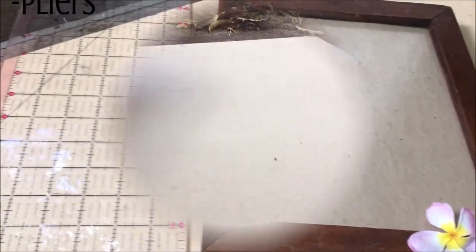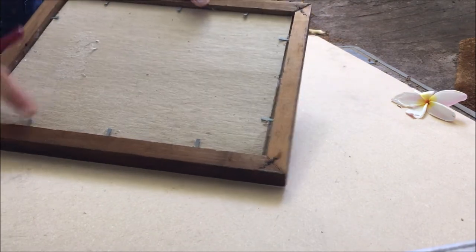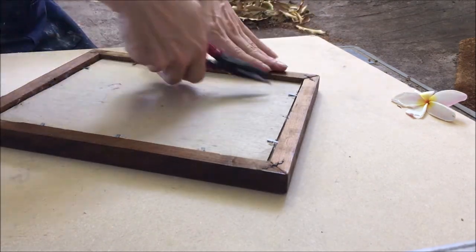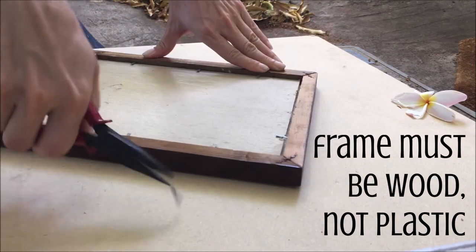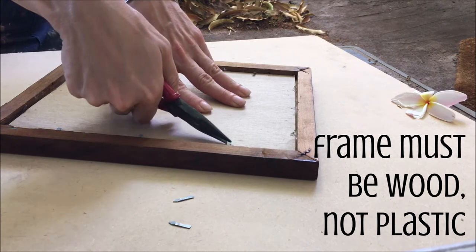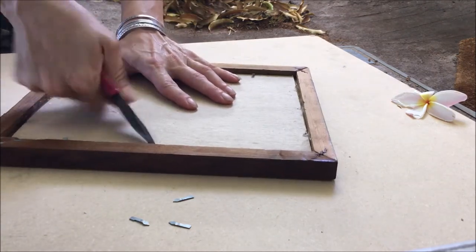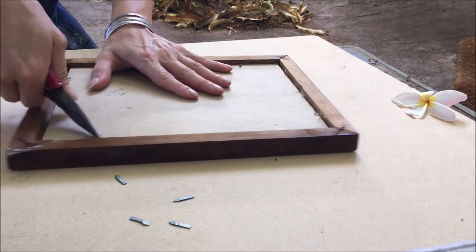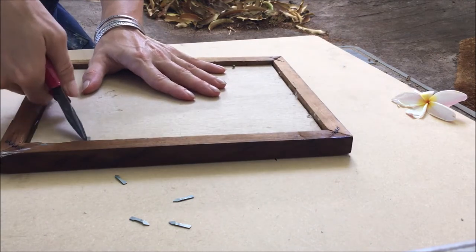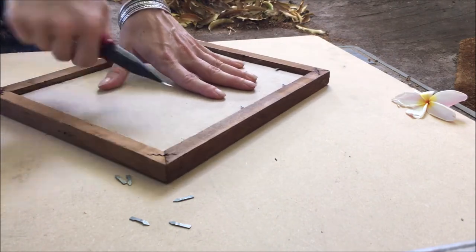As I specified in the supplies list, you really want to have a wooden picture frame. I got this one from my local thrift store for about $3. It is very important that you get wood and not that plastic particle composite material that a lot of picture frames are made out of, because if you try to hammer tack nails into that, it's going to split, it's going to break. You need to find an actual wooden picture frame.